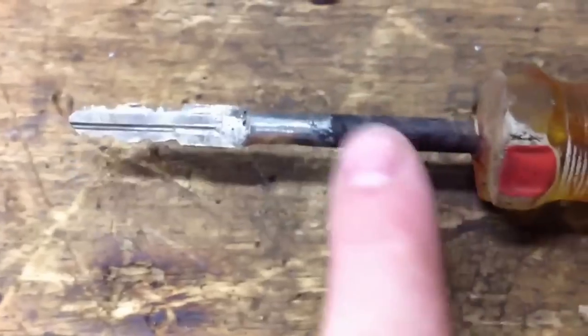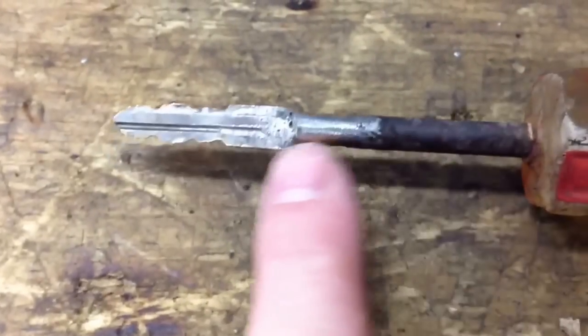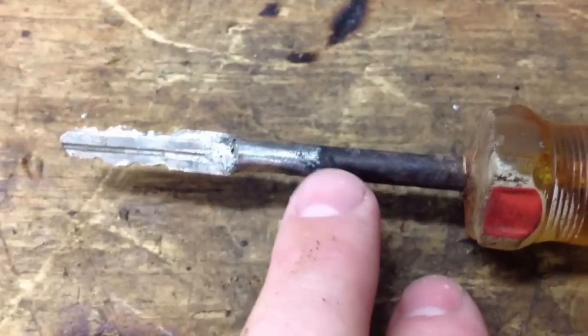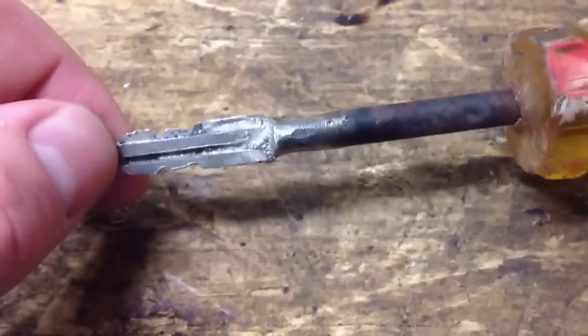There it is. It kind of looks like butt, but it works. I'm wanting that to rust up and kind of match. I didn't really have to make it that long, should have made it a little bit shorter, but it works — looks like junk, but it holds.